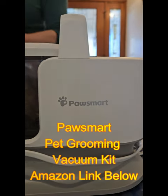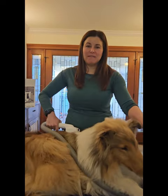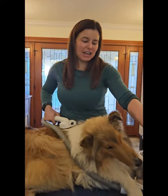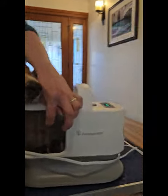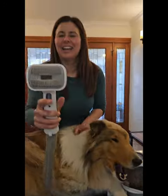This is our Paw Smart Vacuum System that we're demoing for you today on our dog Kali here at Kali and the Gardener. It has a brush that is also hooked up to a vacuum, and all of that hair, as you can see, is entering right into this cylinder here.